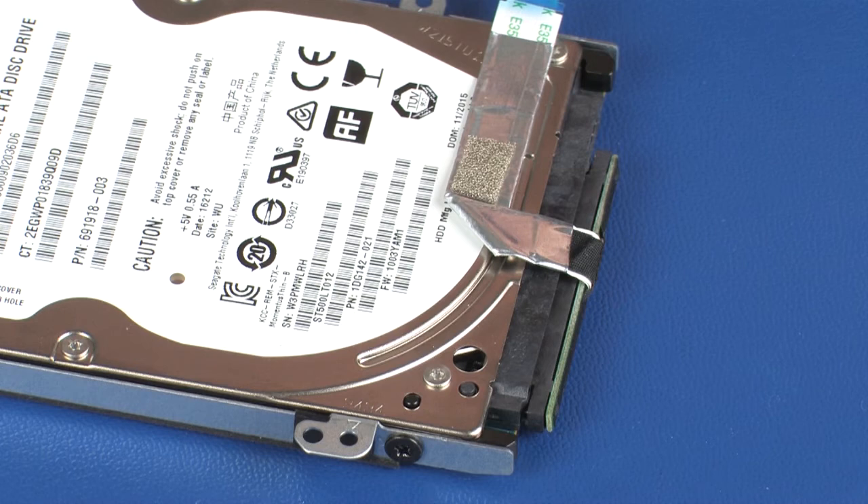To prevent voiding the hard disk drive warranty, take care not to damage the hard disk drive label.